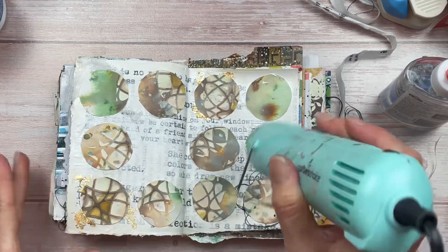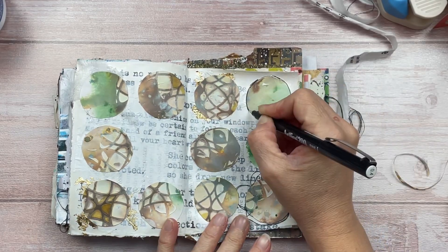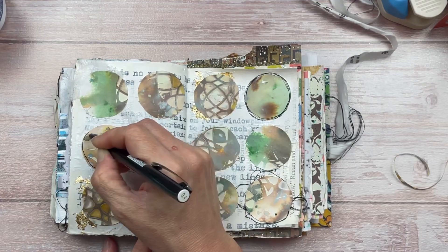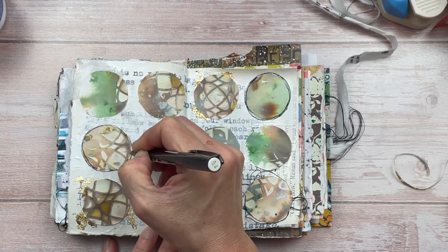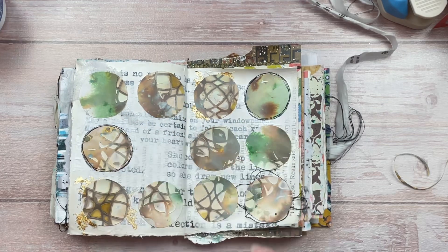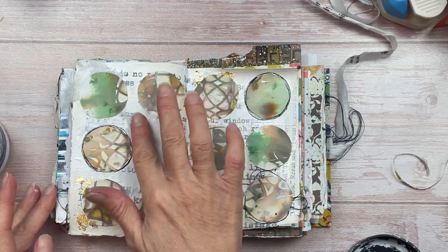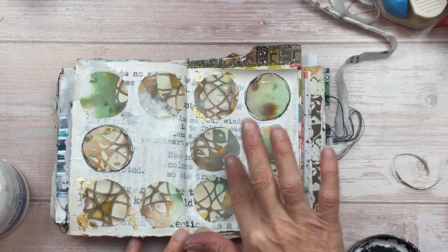I'm letting all the glue dry well, then using a black fineliner pen to go around a couple of the circles — multiple times and not very neatly. I want it to look very hand-drawn and scribbly. You could also use a marker or a colored pencil for this. I want some of the circles to blend into the background, so I'm applying a little bit of gesso with my finger over a section of two circles to help them fade into the background — but not the entire circle, just part of it.